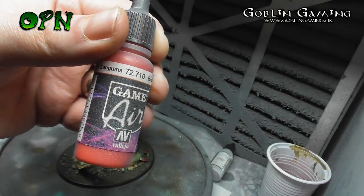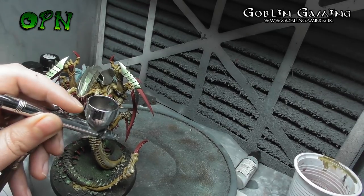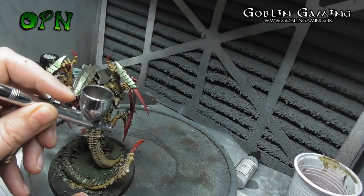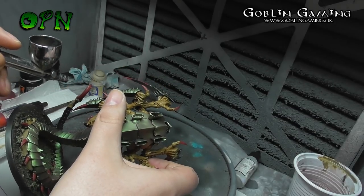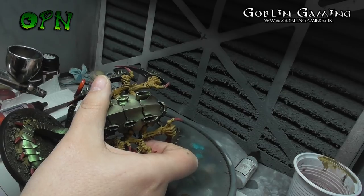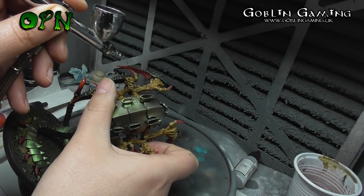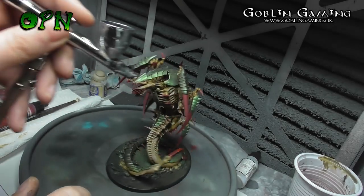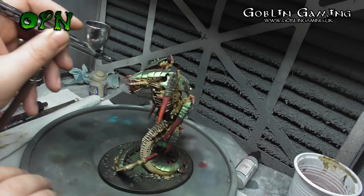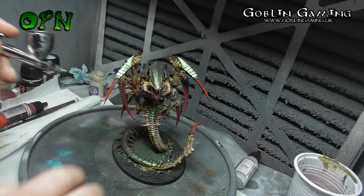Now I'm going to airbrush some Vallejo Game Air Bloody Red. It's really important to be careful here if you're painting highlights on the Corn Red areas without masking — I was very careful to pick the angle to get the highlights without getting overspray on the Trigon. If you're new to airbrushing and not comfortable with the airbrush, I highly recommend masking. The masking tape I recommend is Tamiya masking tape, as it's low tack and won't pull the paint up from the miniature. Don't use household masking tape as it will cause scuffs and scratches.